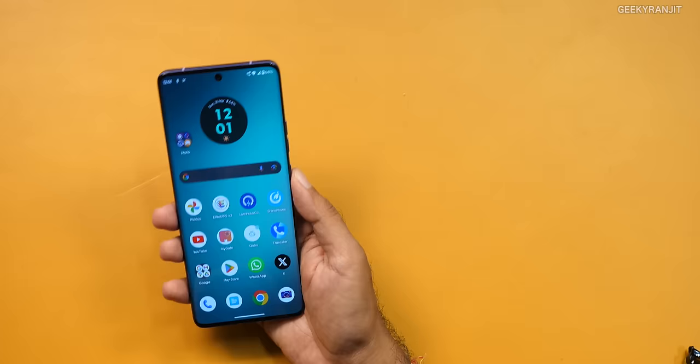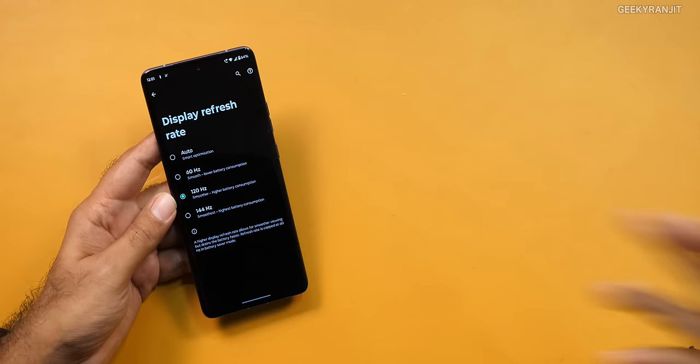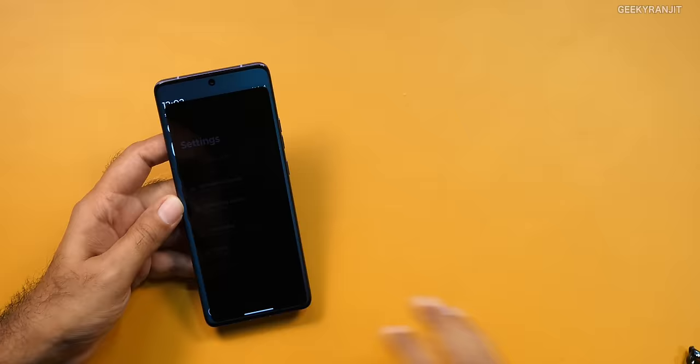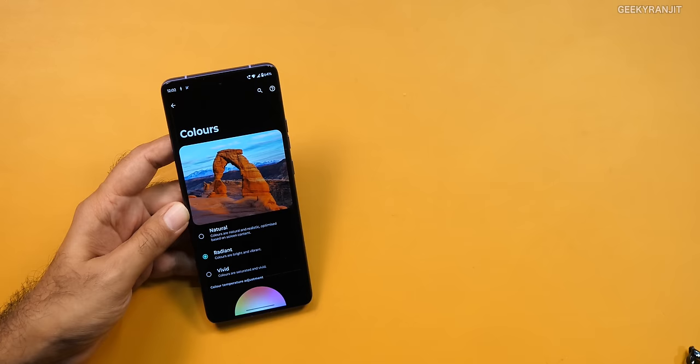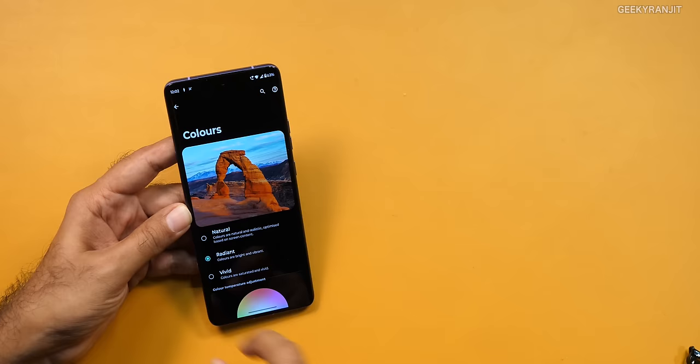Let's talk about the physical aspects of the device. This has a 6.7-inch P-OLED screen and it's actually a 1.5K screen, so pretty high resolution. It has a 144Hz refresh rate — just keep it on auto; by default it was set to auto. One big thing about this smartphone is that it is the first smartphone in the world certified by Pantone for color accuracy, colors, skin tones and all those things. By default when you first get the smartphone, if you go to display colors, it is set to vivid, so everything will look over-punchy. Natural is the best — it mimics reality — but most people like slightly saturated colors. So I would say most of you would like the radiant mode. By default it is set to vivid, which is over-saturated, but I've kept it to radiant and it's working very well.